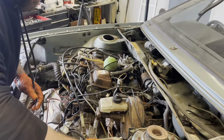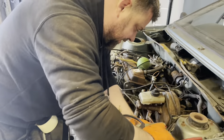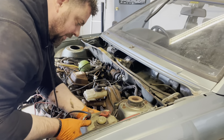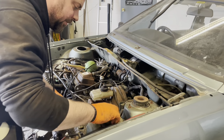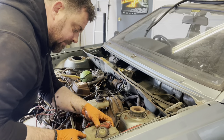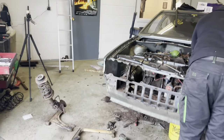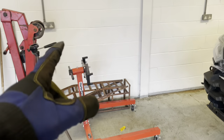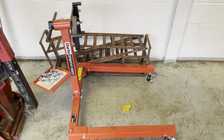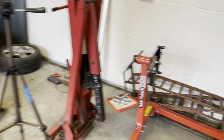The good thing with these cars is there's not very many electronics — not like the new stuff. It's all just simple. If you're a DIYer and you're into cars, you're way better off going with something like this from the 80s or 90s because it's just so much easier to work on. We'll be putting the engine on the engine stand.